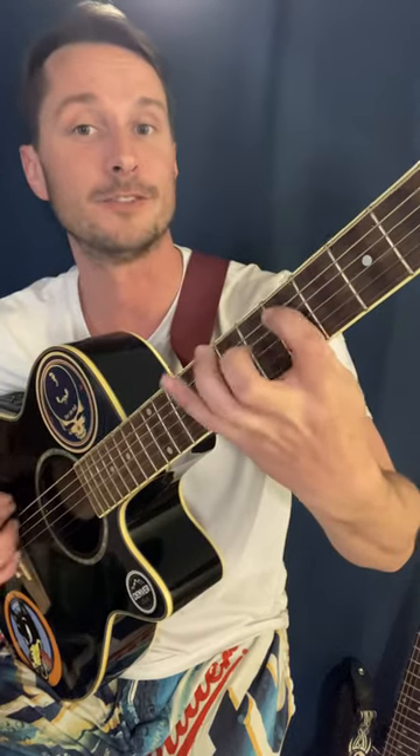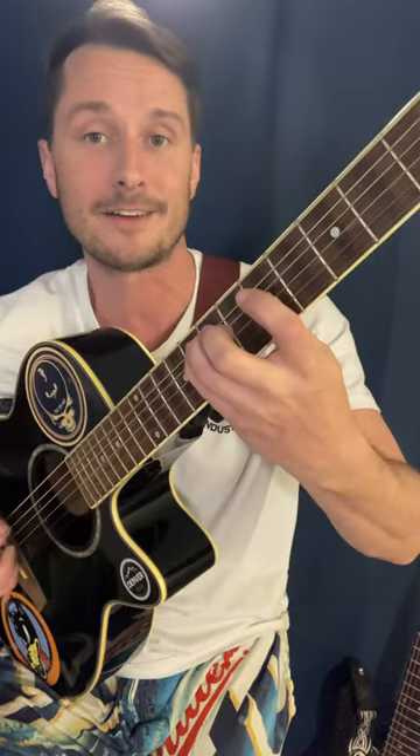What this does is it teaches you fretboard knowledge, because there are no sharps and no flats in this scale. So it goes C, D, E, F, G, A, B, C, D, E, F, G, A, B, C.